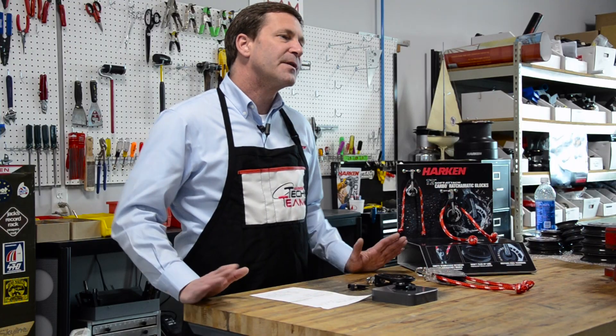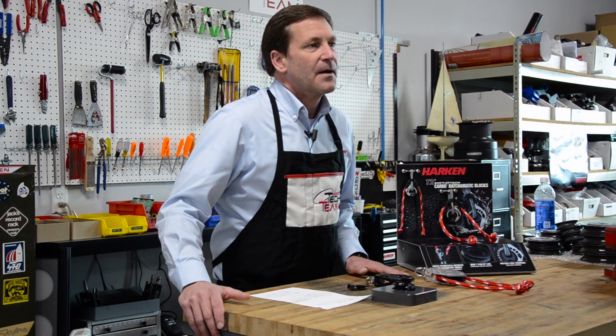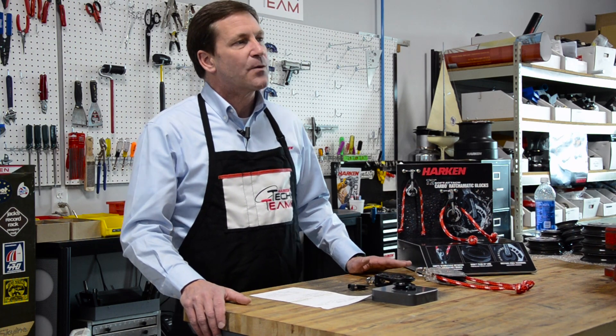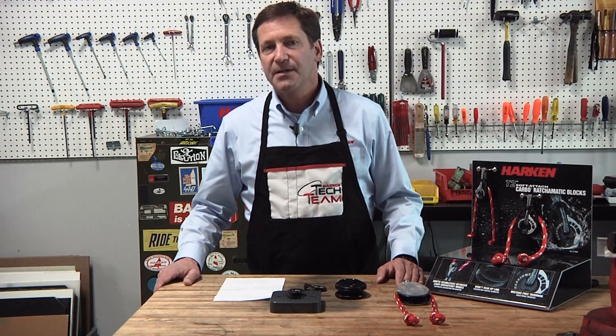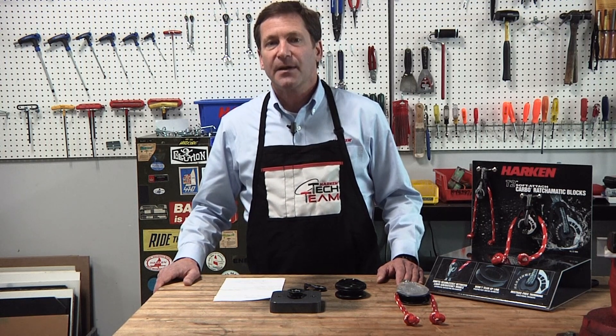We do that with two types of ratchet blocks, and we get the question quite often: why would I need a switchable ratchet versus an automatic, or what we call a ratch-o-matic block, where the switching from ratchet to free spinning block is automatic based on the line load running through the block.